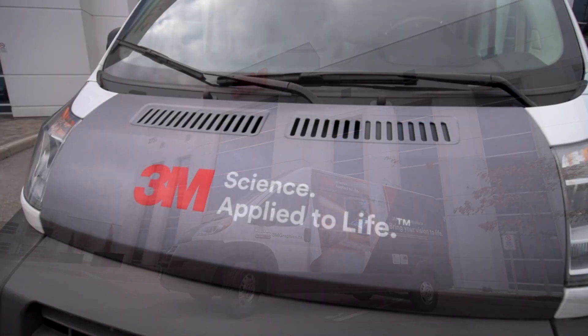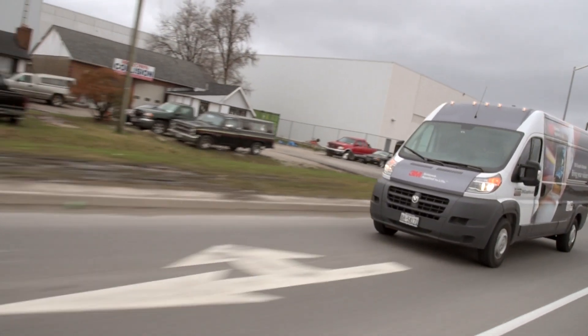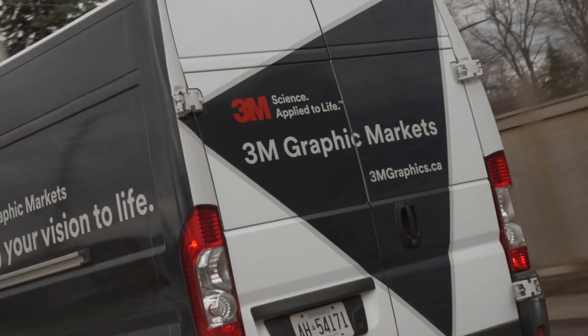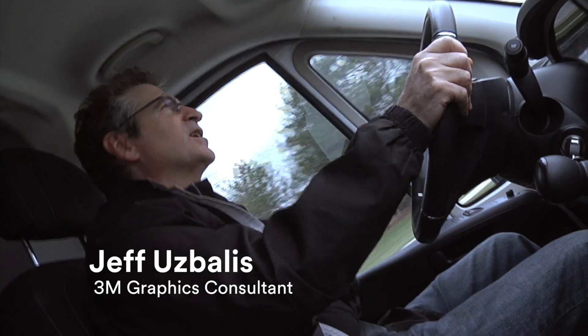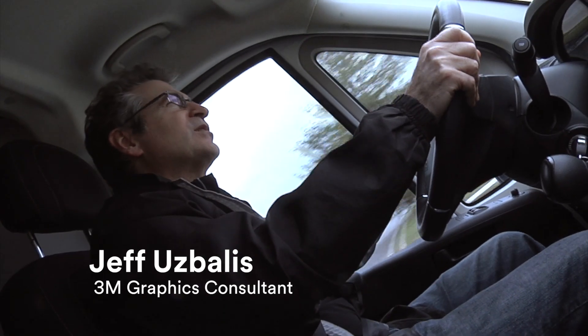This is the 3M van — basically a mobile exhibit unit that allows us to showcase the different 3M solutions and adhesive technologies we have for the graphics and signage industry. We've been traveling across the country for some time now, visiting different customers at their locations where we can showcase those 3M solutions to them.